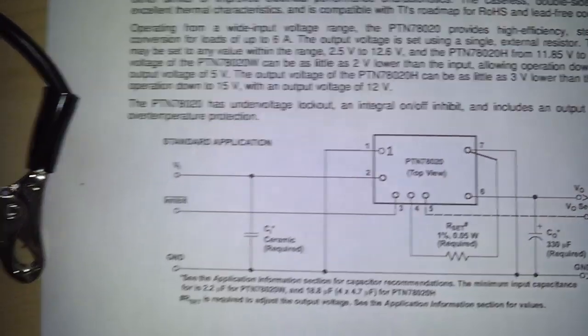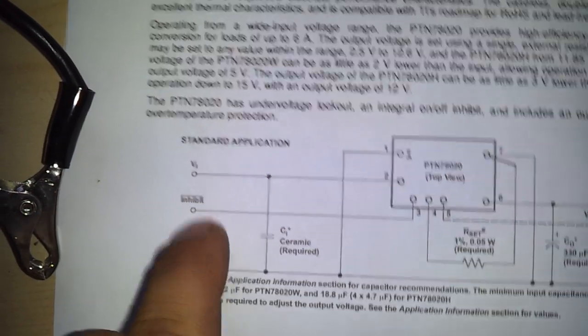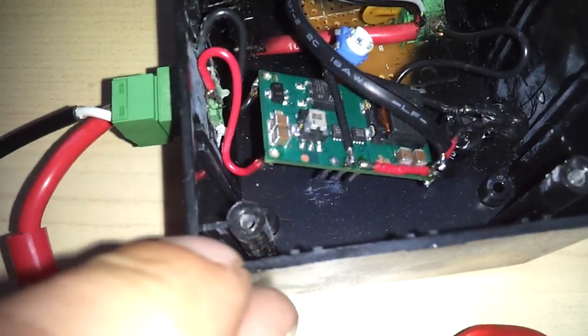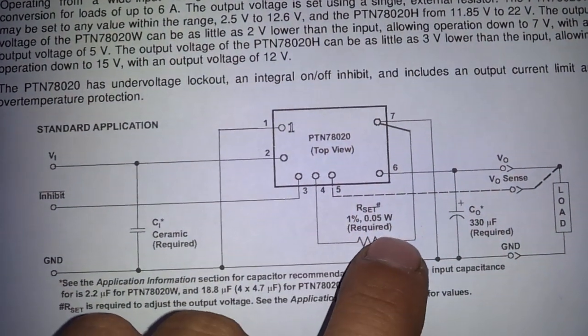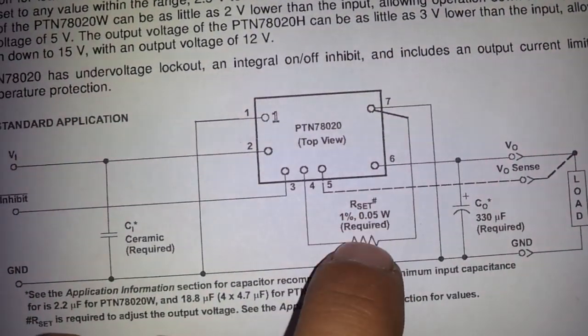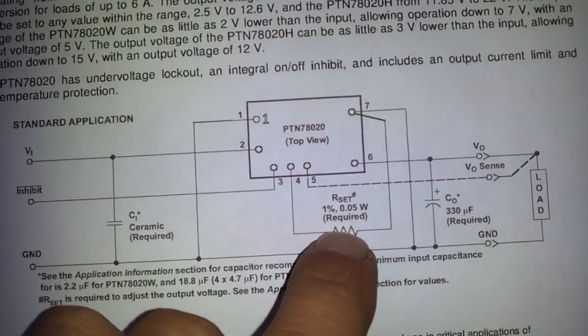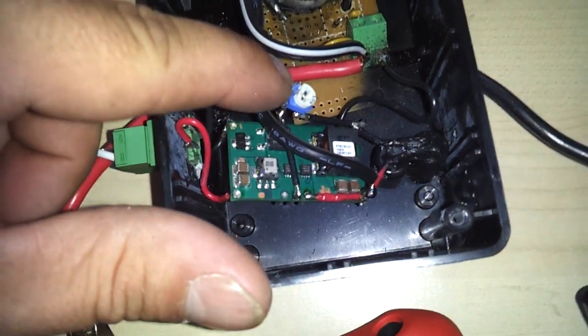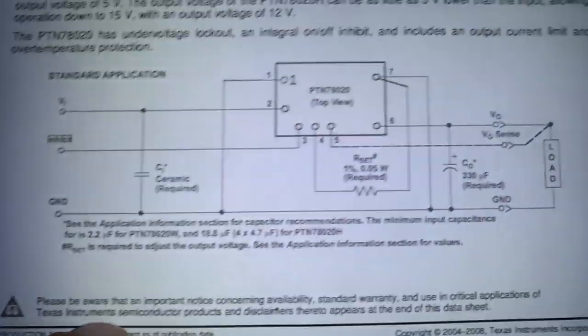Pin 3 is your inhibit line. We don't need it in this application, so we don't even touch it. Pin 4 is your R-set — that's your voltage set. It's required. You can use basically the smallest resistor you can get, because it doesn't carry any current; it's just measuring the resistance. That's why you can get away with using a nice little tiny potentiometer to set your voltage. We set it to 13.5 volts for the battery — that's the best.